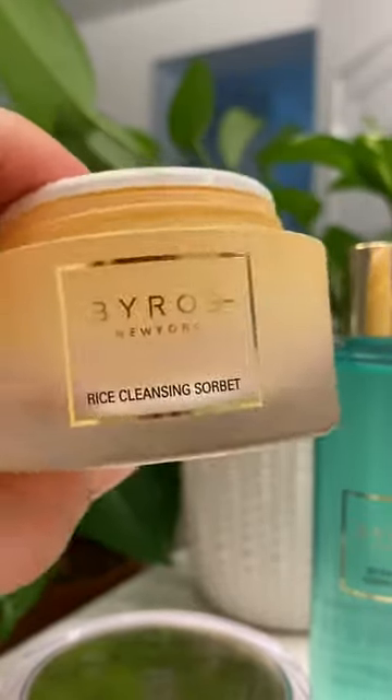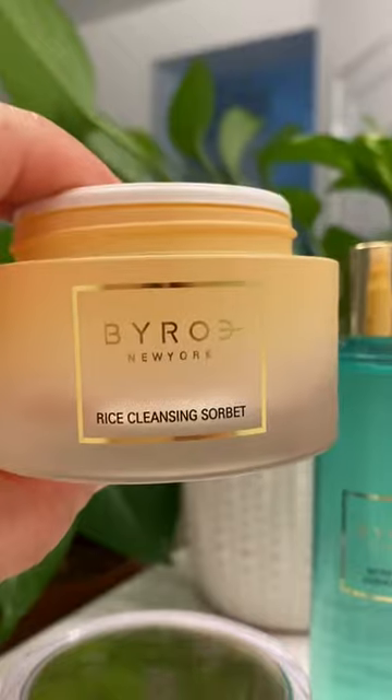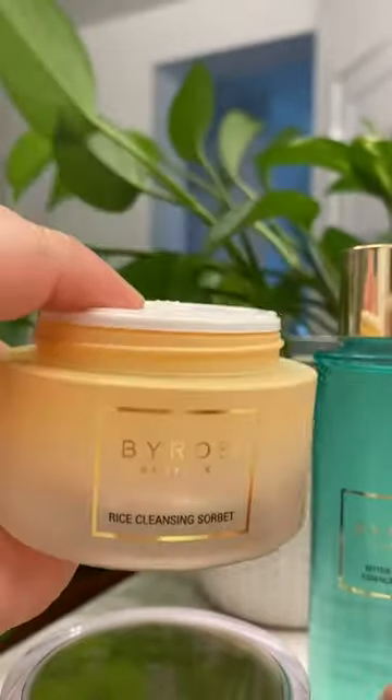Using it in combination with my facial cleanser did get rid of all of my makeup, so I will use it that way going forward. But my number one concern again is that there was no tamper-proof safety seal.